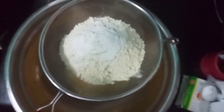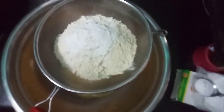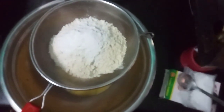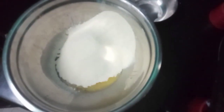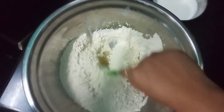Add baking soda in the same amount as the baking powder, to the same pot.